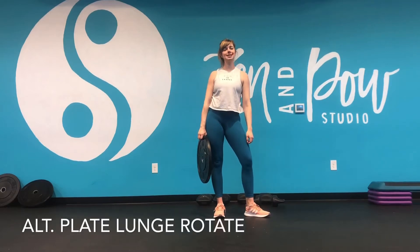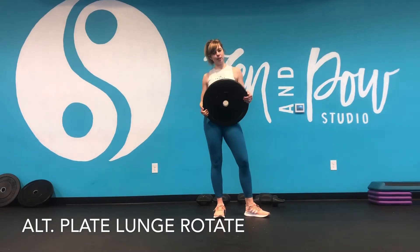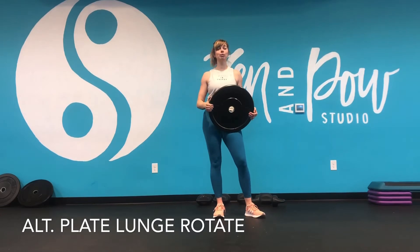Hey Tribe, it's Steph showing you a plate lunge with a rotation. For this one, you can grab whatever weight you want to use for a plate. I have a 15 pound — you can use a 10, a 25, or you can do it without weight.